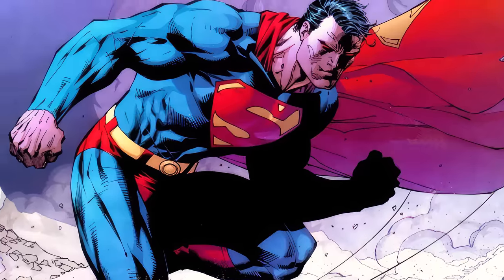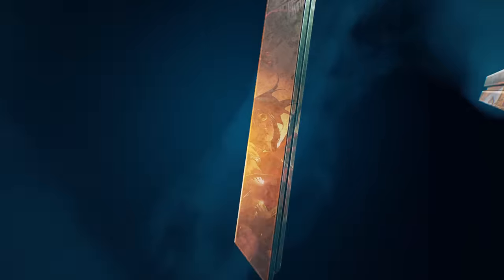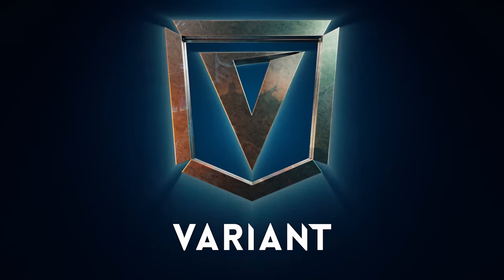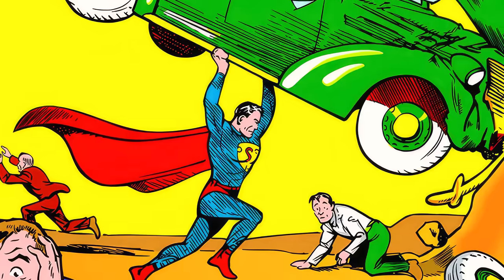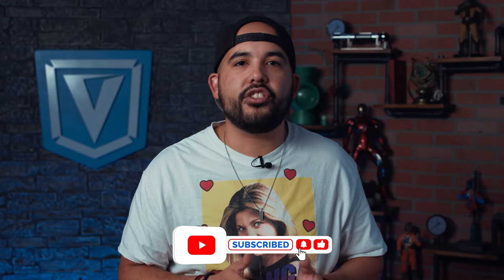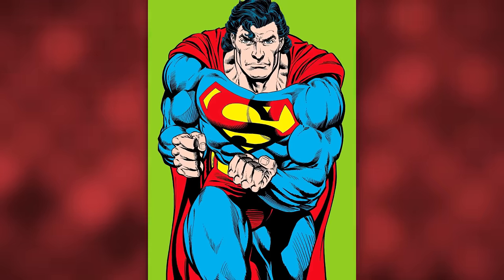Superman is easily the most iconic superhero of all time, and his look has evolved a lot over the years. So let's break down the evolution of Superman's suit. Today we talk about the evolution of Superman's suit. It's come a long way since his first one in Action Comics #1 all those decades ago. There's been slight changes all the way to drastic changes, and we're going to talk about the most significant ones.